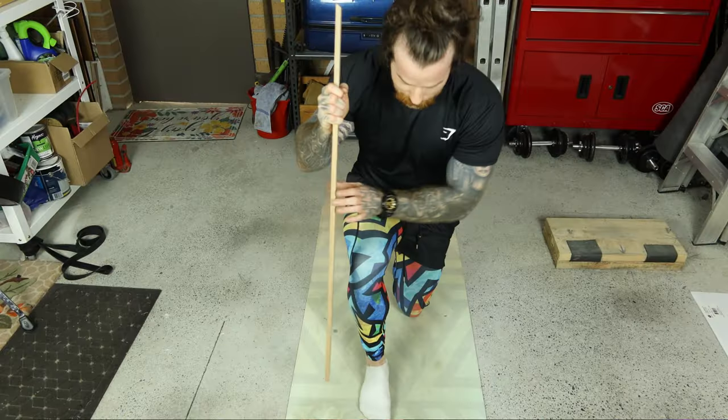I will show you three exercises that will address both of these causes and fix your ankle mobility permanently.